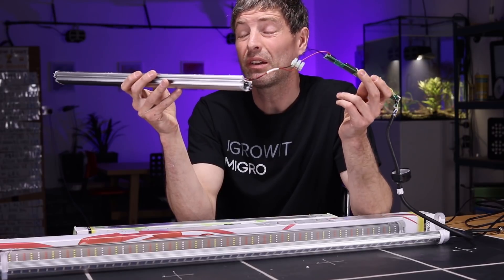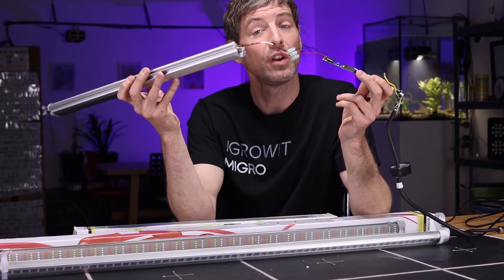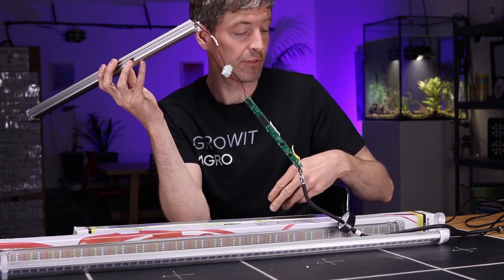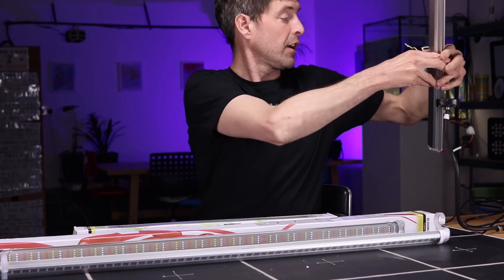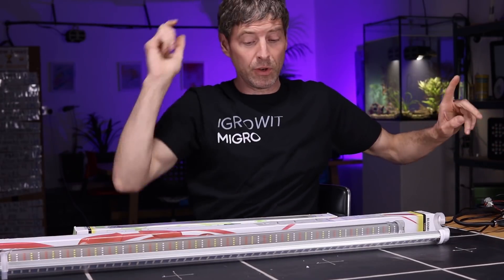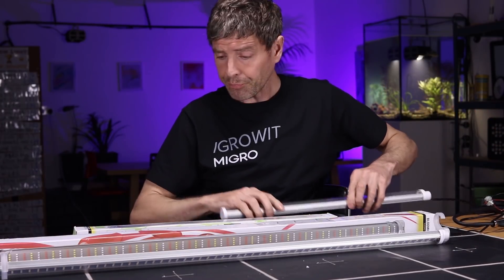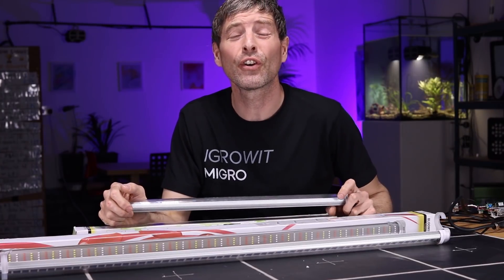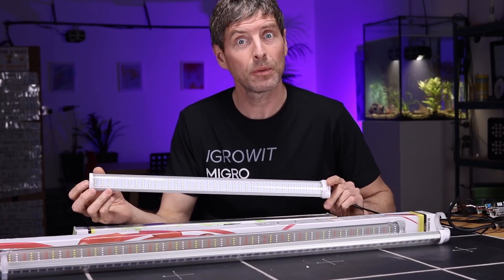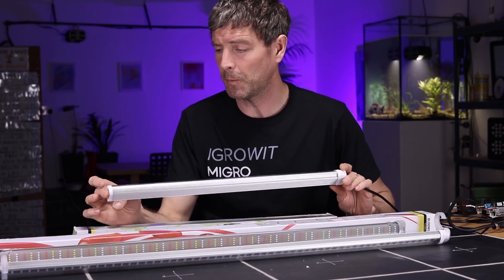It's all down to what they're putting out and how efficient they are. If they're efficient they're probably good value; if they're not, they're probably not. I've got three manufacturers and four models. Thanks to Laurent for sending in the Secret Jardin lights and some other things I'm testing at the moment.